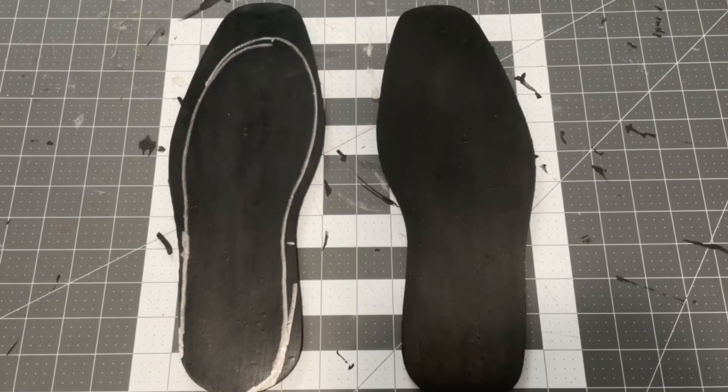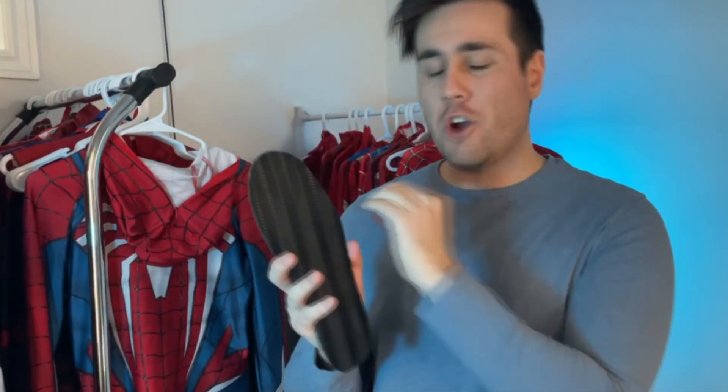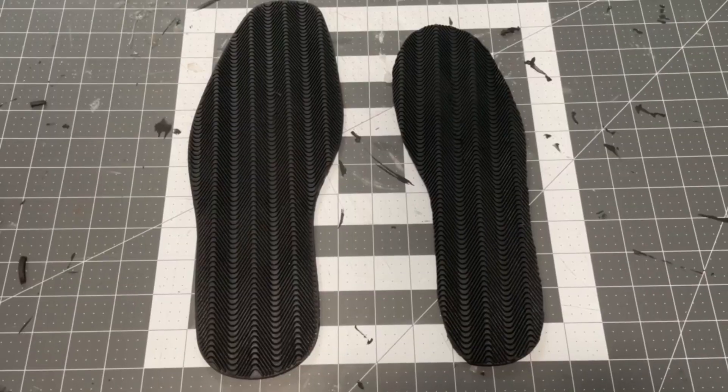The first thing that we're going to want to do is cut down the size of the soles, because they are just a little bit too big. Now that those are cut down, I'm satisfied with that. Let's move on to the glue.